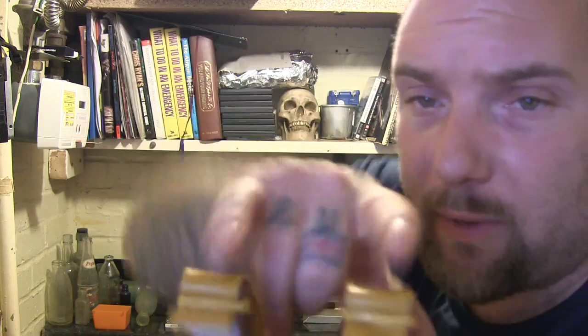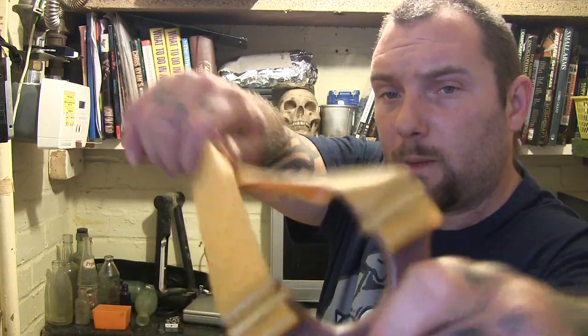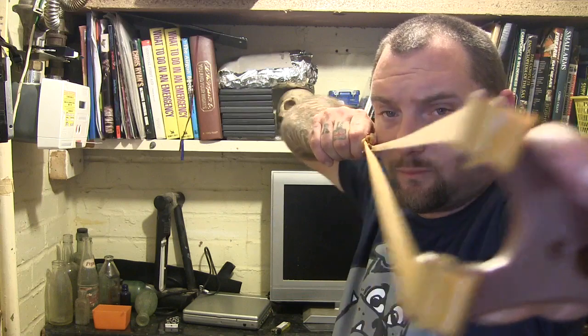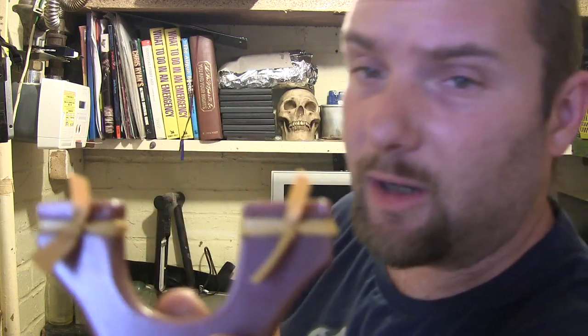Hold it like that and draw it back. Remember, never this way. The bands have to be flapping over — friction holds them — they have to be over the top, or if they're that way, around the sides. The wrong way they'll just come straight off.